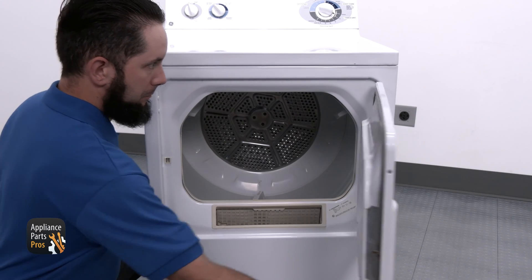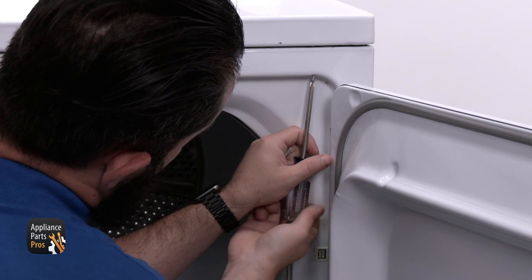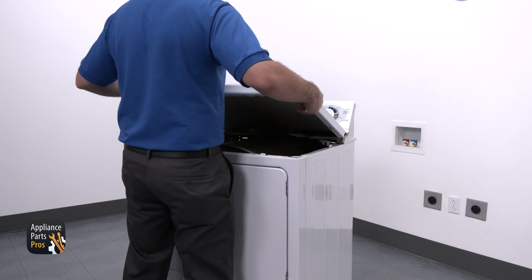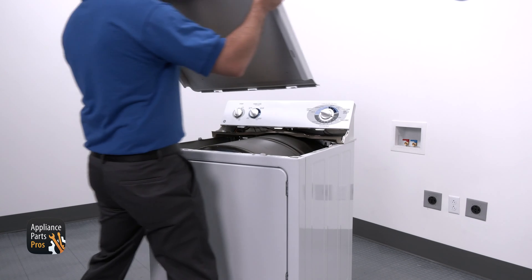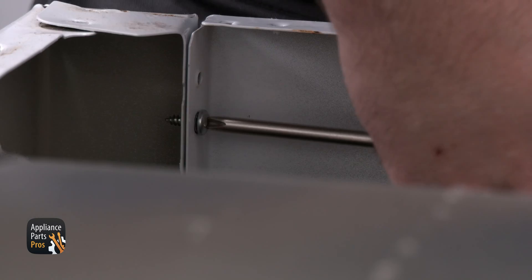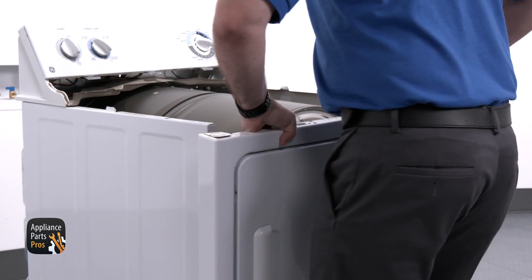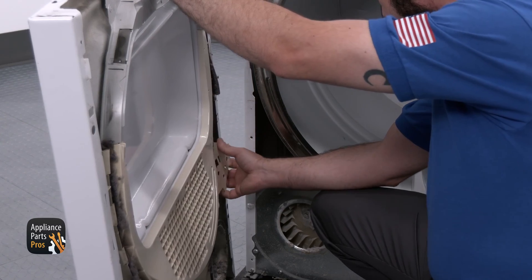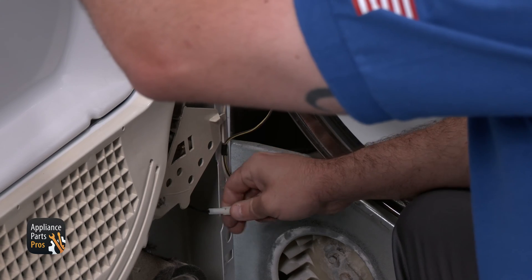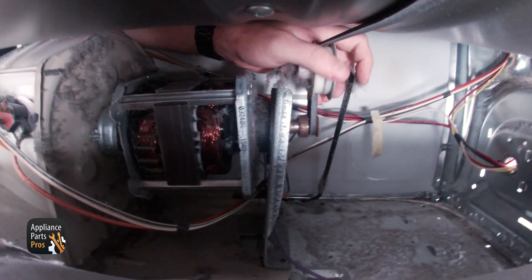To get into the safety thermostat, we're going to use our Phillips screwdriver to remove the two screws at the top of the front panel, just behind the door. Now we're going to lift the top panel up just a bit so we can clear the console legs and pull it forward. We're going to remove the Phillips screws at each back corner of the front panel. Once we've done that, we can lift the front panel up, rotate it to the side, and disconnect the door switch wires.